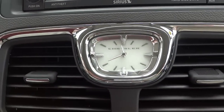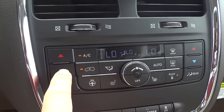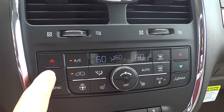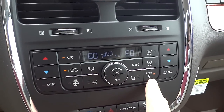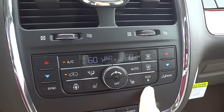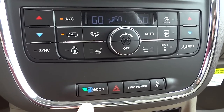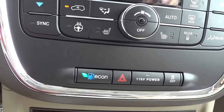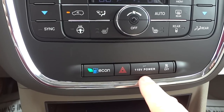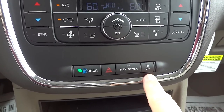Here's your climate control — it does have heated seats as well as a heated steering wheel, with controls right there. You can change the temperature to exactly what you want. Right now it's synced, but you can turn sync off and have dual zone. The rear is locked out so passengers can't adjust it from the back, but you can turn that off to give them control. Eco mode helps save gas. That power outlet in the back — this switch is how you turn it on. Traction control can be turned off here if you want to spin tires.